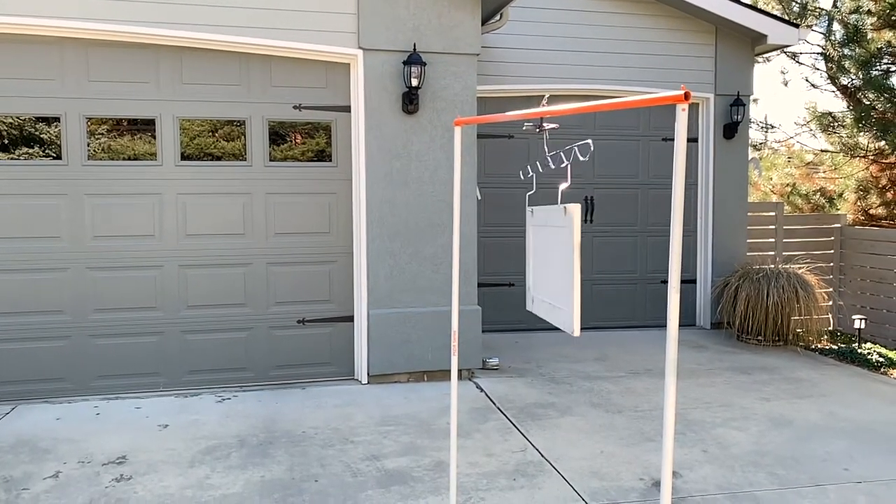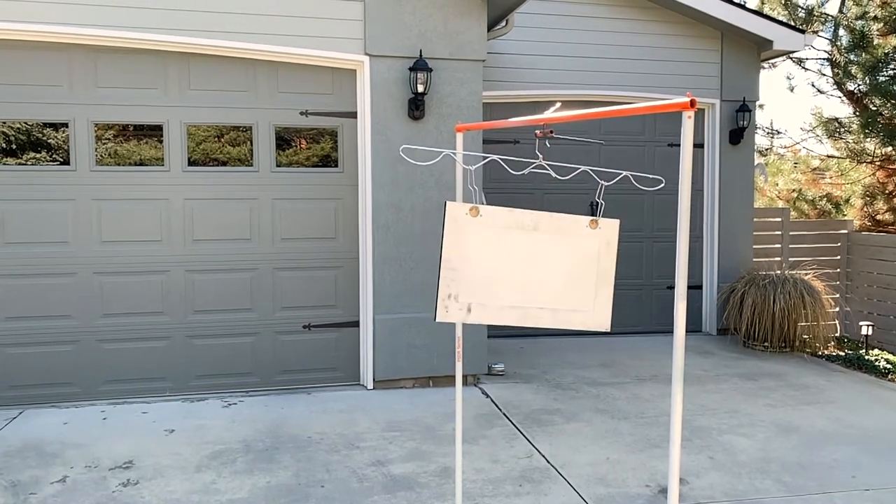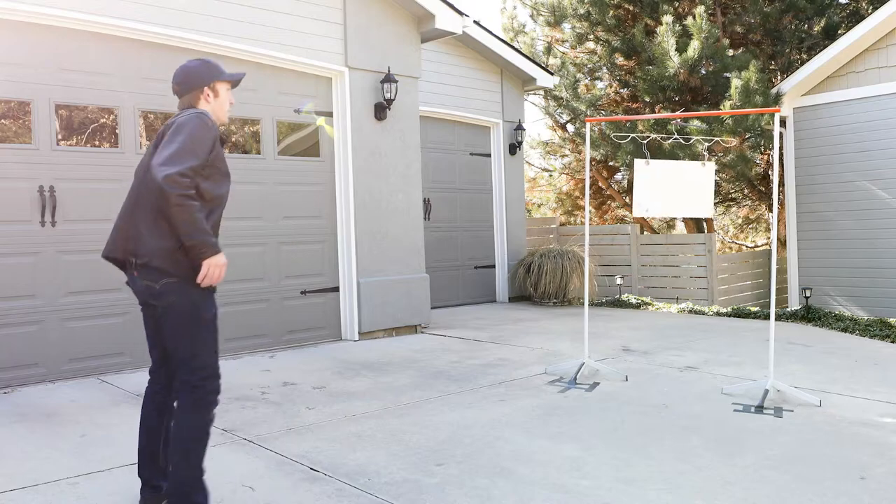When I hit it on the side like that, it applies quite a bit of force to just one side. If anything was going to yank it out, it'd be something like that. That was straight on.